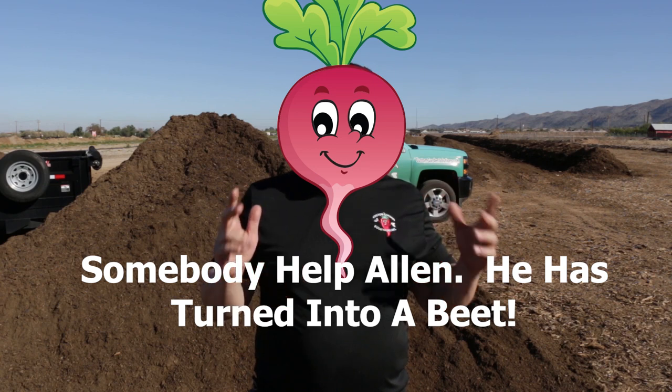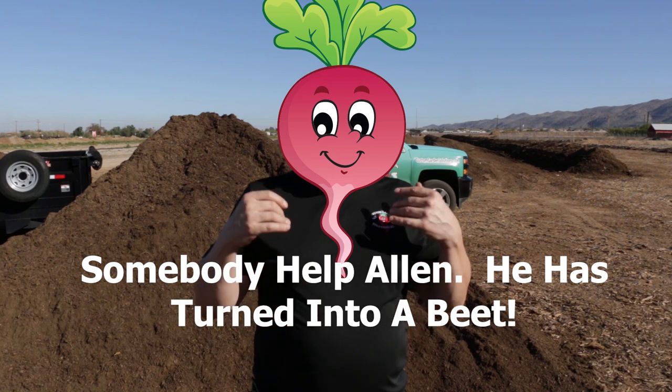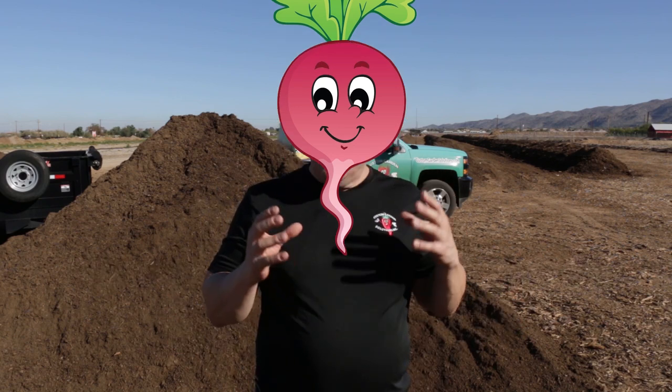Another question we get all the time from customers we're delivering compost to or installing an urban vegetable garden for is: can we grow in the compost right away? The answer is absolutely yes. One thing I would say is compost is very loamy, very loose, very fluffy. We recommend that you put your hose on a fine spray and just spray it nice and evenly, because you want the compost to settle a little bit.